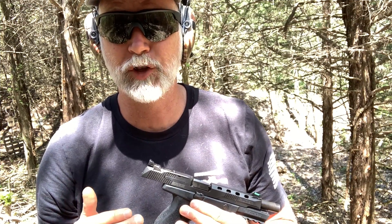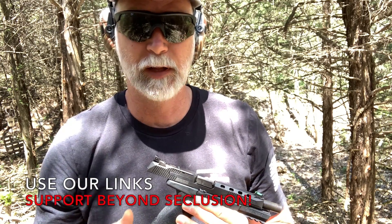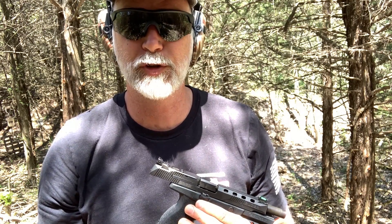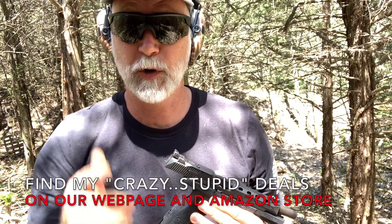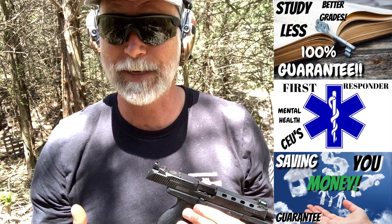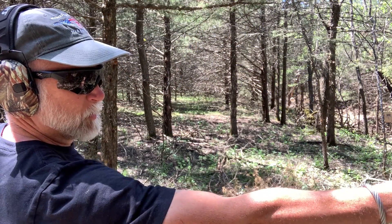Hey guys, if you like this video, make sure and check out our webpage - I've got links to PSA, Cabela's, Primary Arms, you name it. When you use those links and make purchases it doesn't change the price or cost you anything, but it helps support Beyond Seclusion. Also check out our Amazon page - that's where I find a lot of crazy stupid deals on optics. I also have online courses that I teach and have published. Couldn't do it without your help - thanks for your support.